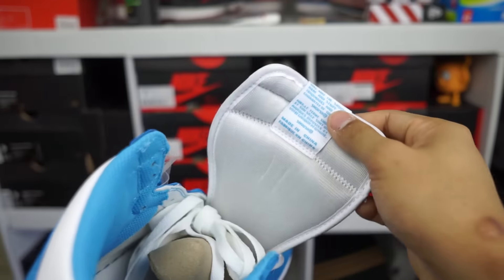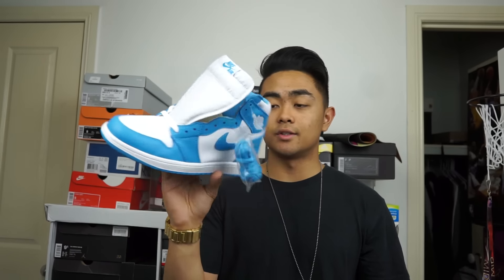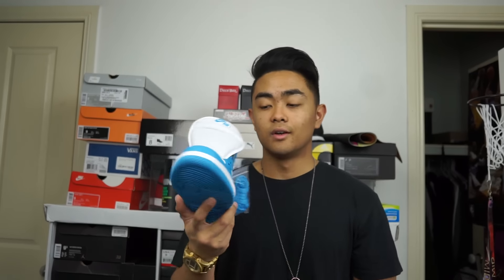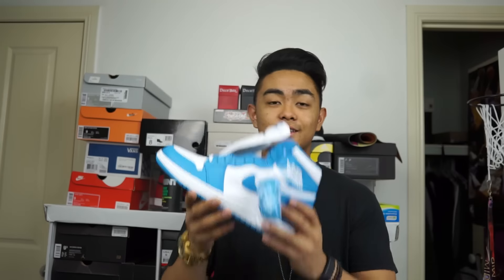Inside the shoe you've got the insole — white insole with the blue Nike Air branding inside. Regular standard shoe tree. I will lace these up later on when I unwear them. I don't know when or how I'm going to wear these — this color is a bit hard to match to many things, but I'll do my best and I'll definitely wear these. Shout out to the fam and the squad, thank you very much for the assist.